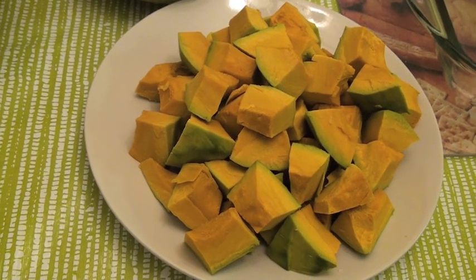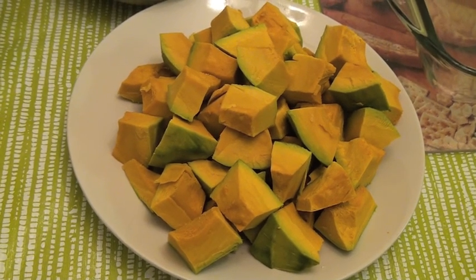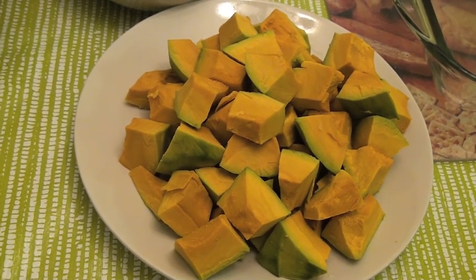What's up world, thanks for tuning in to my YouTube channel. Today we're going to learn how to make butternut squash soup, and here's how.